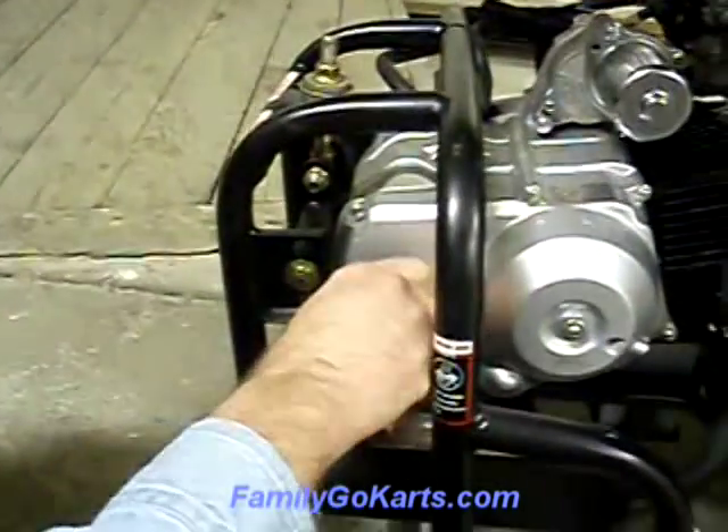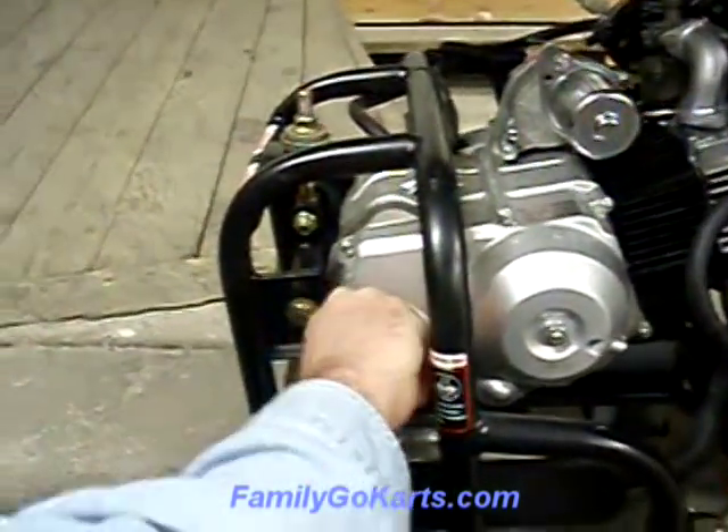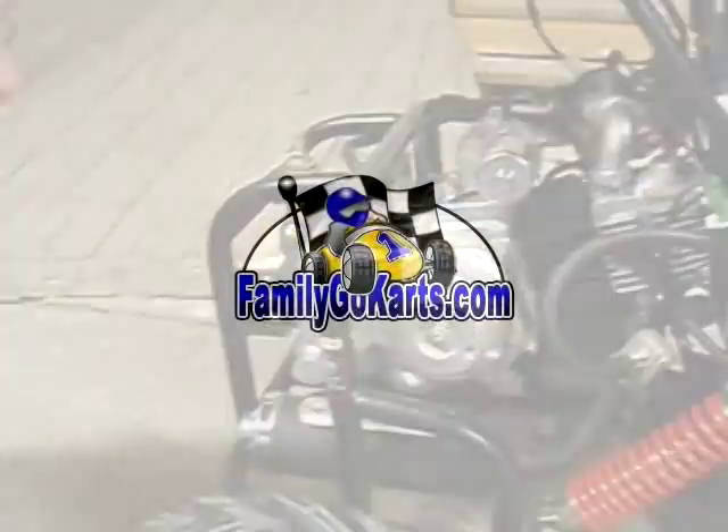And that's how you change the oil on your 90B. Once you put the oil in, tighten that up. That's how you change your oil on a 90B go-kart. Thank you.